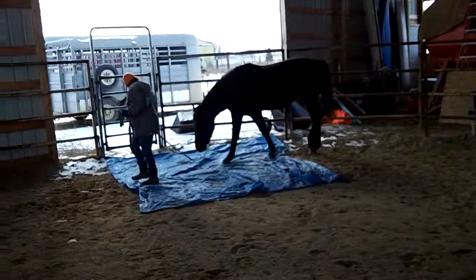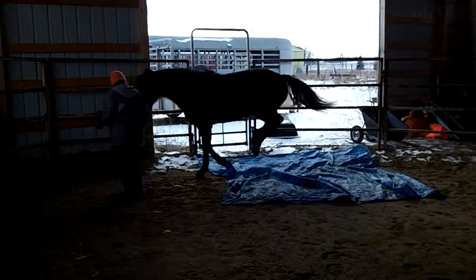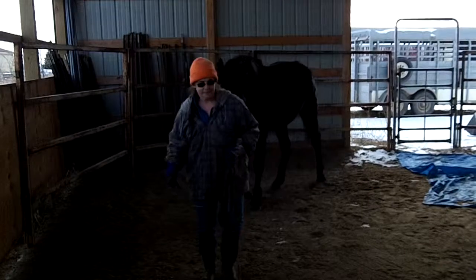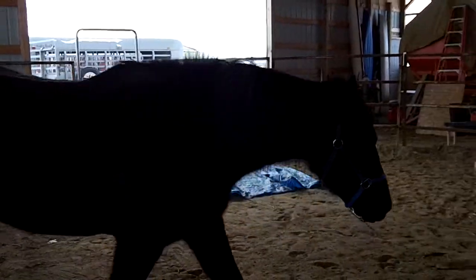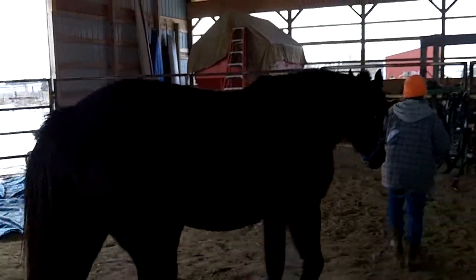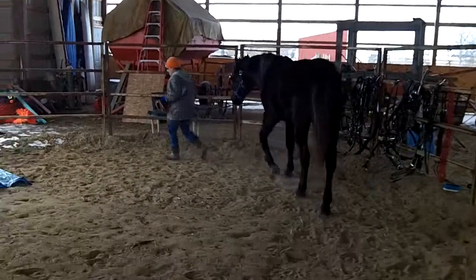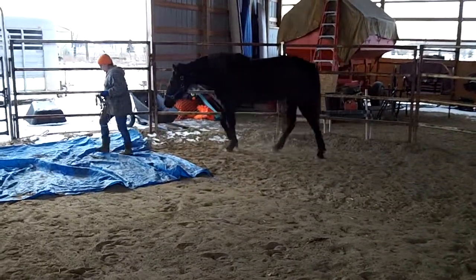The way we taught this is we started with the tarp in the middle, her going around it, kept moving it closer and closer — three foot, two foot, one foot — and she stepped on it. We give her a little time to learn it. One small step at a time.